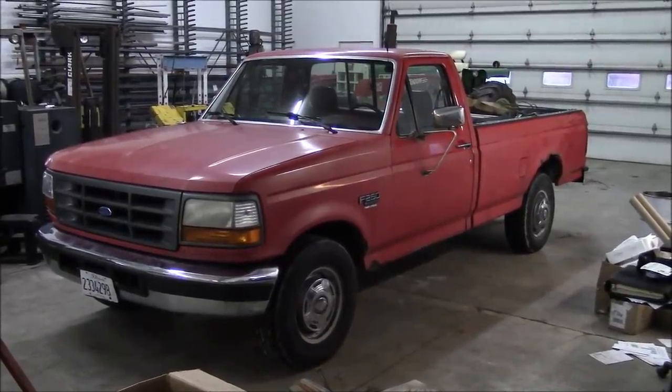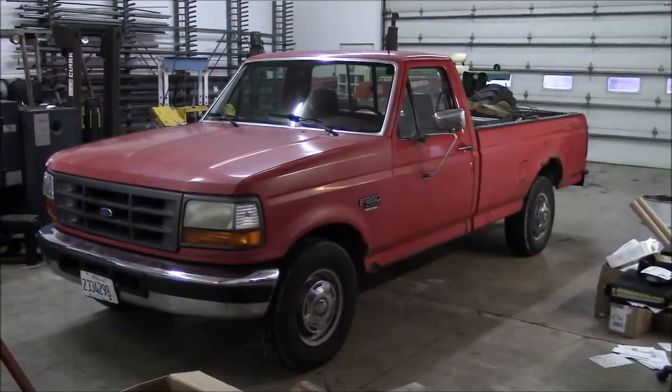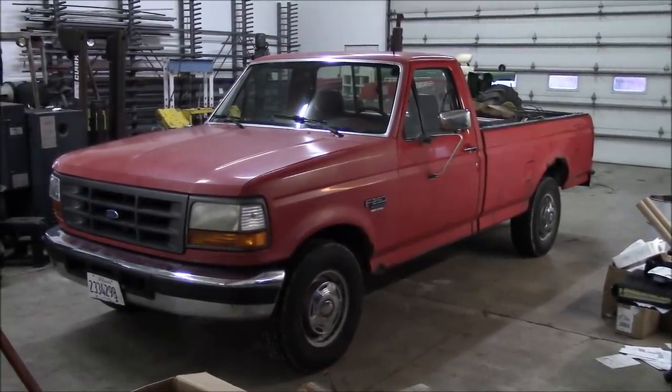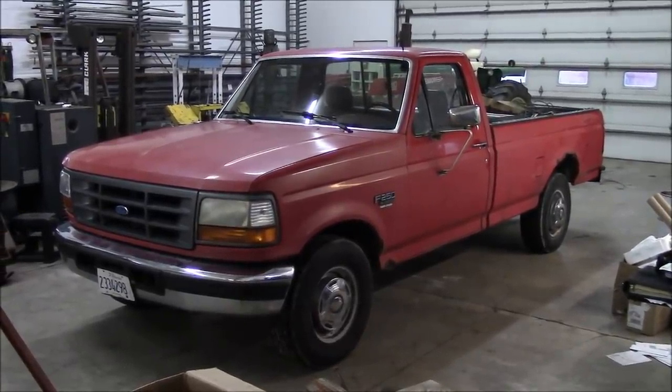She's back in the shop. Didn't even make it 100 miles. But the good news is it's not related to any of the repairs we made in the last video. She sprung a leak — got a bad brake line. So we might as well go ahead and fix it.